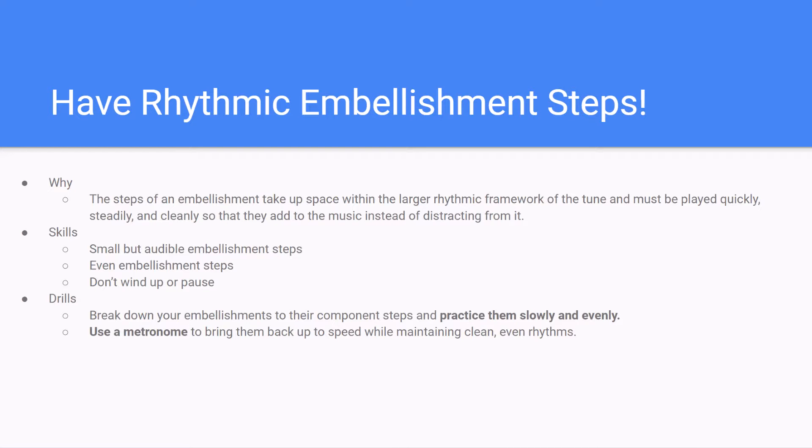So why is it so important that our embellishments are rhythmic? The steps of an embellishment take up actual space within the larger framework of the music, and so they must be played quickly, steadily, and cleanly — but also rhythmically — so that they add to the music instead of distracting from it. The skills we're going to work on today are playing small but audible embellishment steps, playing even embellishment steps, and not winding up or pausing on either end of our embellishments. The drills are breaking down embellishments to their component steps, practicing them slowly and evenly, and using a metronome to bring them back up to speed while maintaining clean, even rhythms.